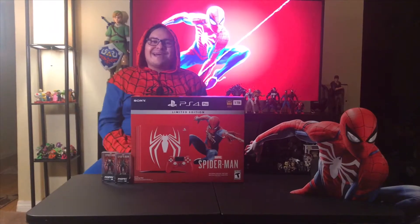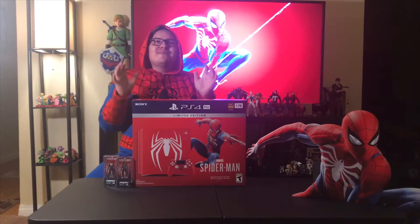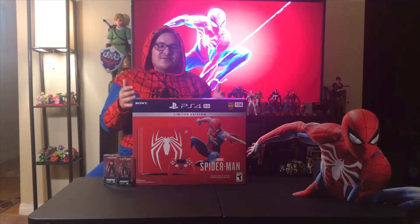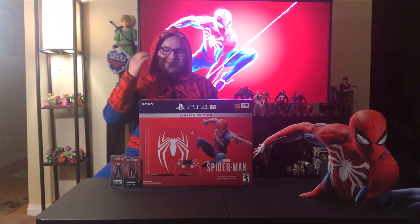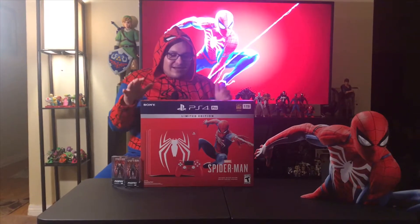Hey everyone, welcome back to Gizmo 305. Today, as you guys can see, we're doing an amazing unboxing and review. It is what you guys see in front of you — the PS4 Spider-Man limited edition. I cannot wait, I'm super excited to get this open and take a look at it with you guys.